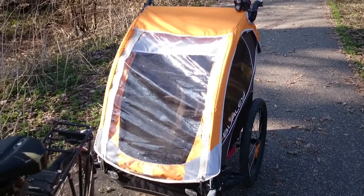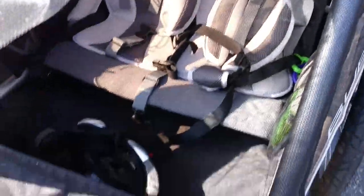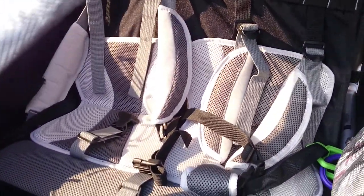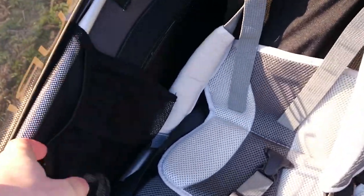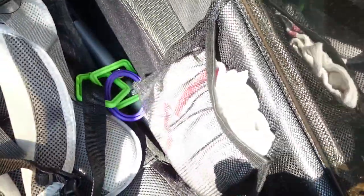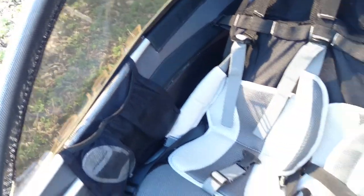Going inside, this is a model for two children. We only have one now, so there's only one bicycle helmet in here. There are great safety harnesses both over the arms and around the stomach, so the children are firmly seated. There are some nice pockets on each side, and the windows are darkened, so I hope they also block some UV radiation from the sun.